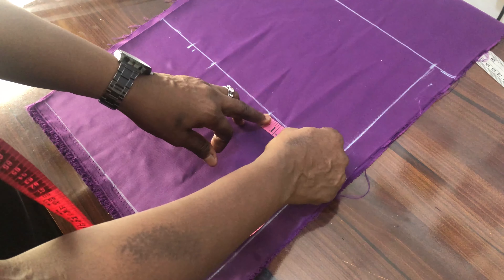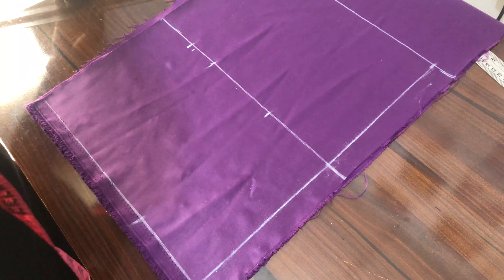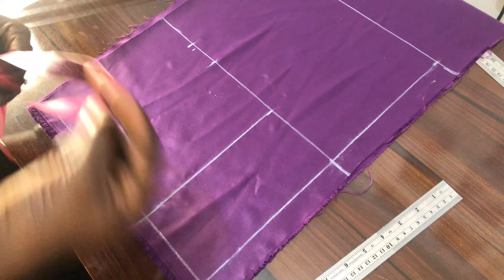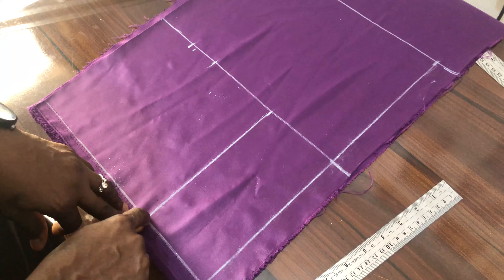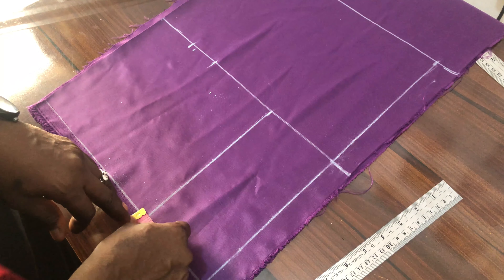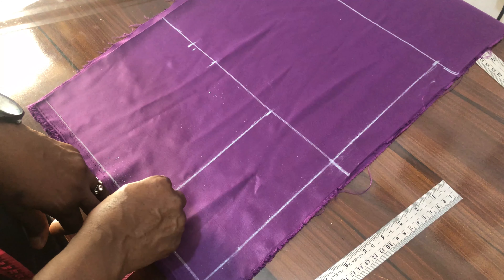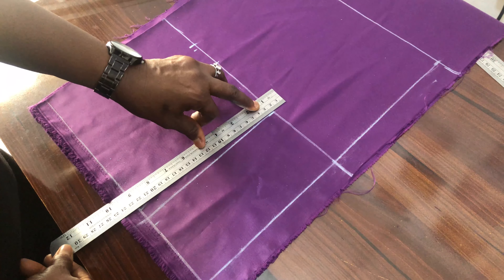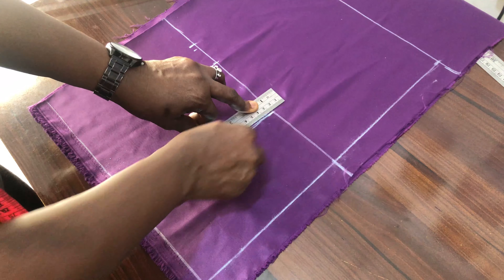We get our bust point, which is 4 inches. We mark it here, then we connect it. On the waistline of the half back, we come in to the right and to the left by half an inch — half an inch to the right, half an inch to the left — then we connect it to the chest line.